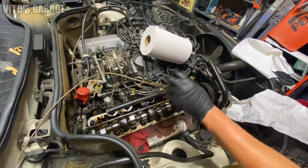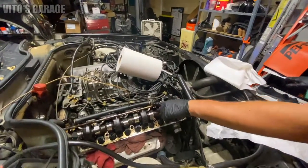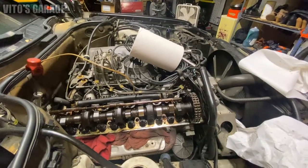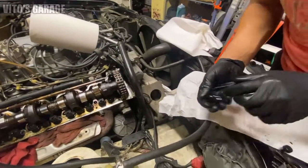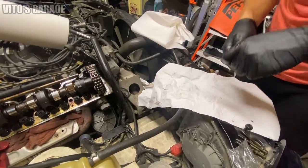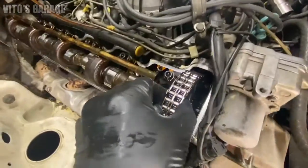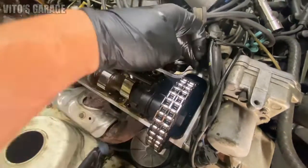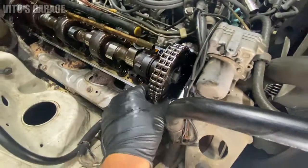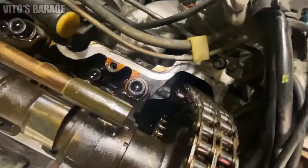Yeah, it's pretty crazy — I pulled the valve cover out and the oiler tube just fell out while I was taking it out. It was super loose, and these plastic pieces are really bad. Also, this timing chain has some play in it, so it will have to be changed along with the guides because they're getting a little tired.